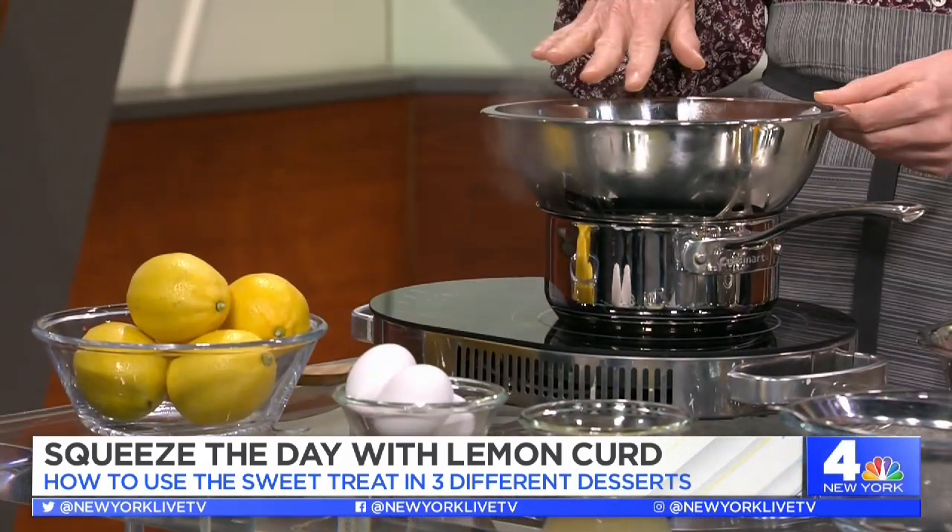So what's the secret to making the perfect lemon curd? One of the tricks is to do it over a nice gentle heat — you don't want to scramble those eggs. So you want a double boiler. The first thing we're going to do: we have butter, sugar, and lemon juice in here, and we've melted it and heated it until the butter melts and the sugar is dissolved.